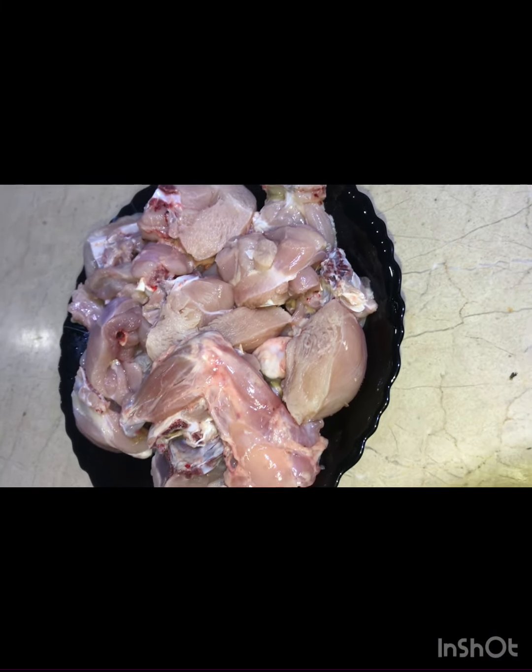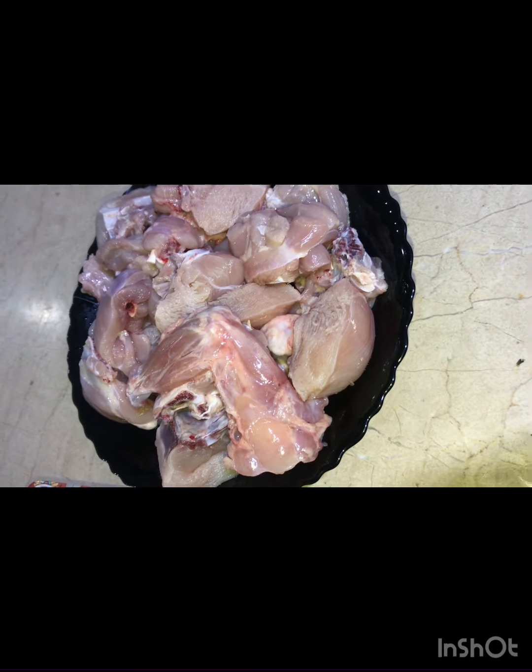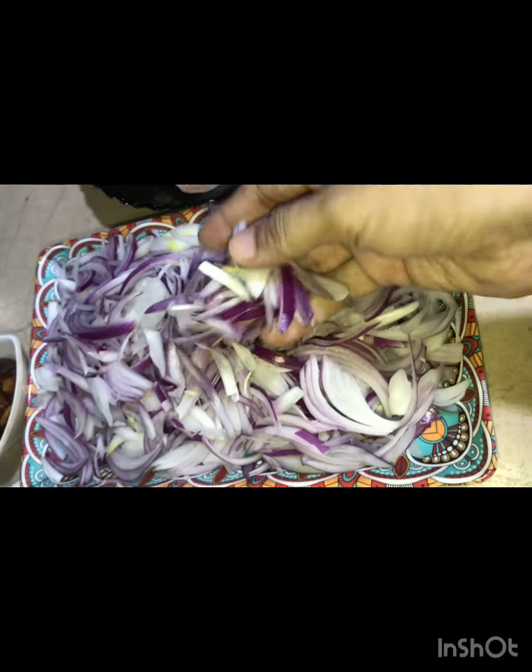I have 1 kg chicken. I washed it well — you can see it is 1 kg. I have cut it into 4 big size pieces.